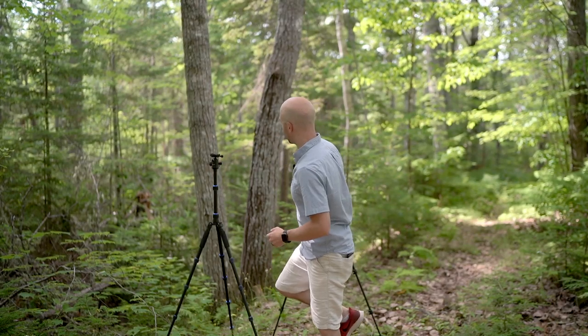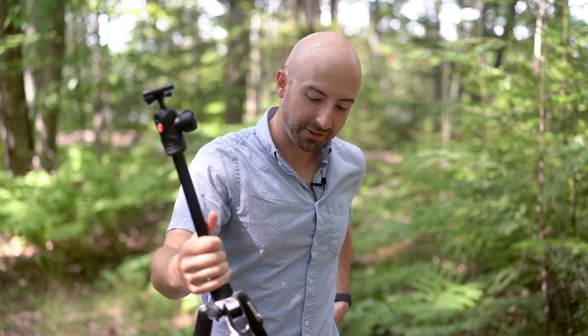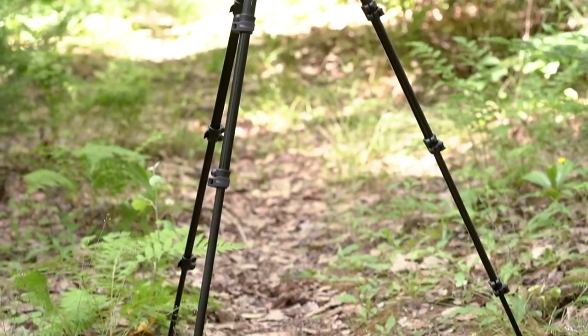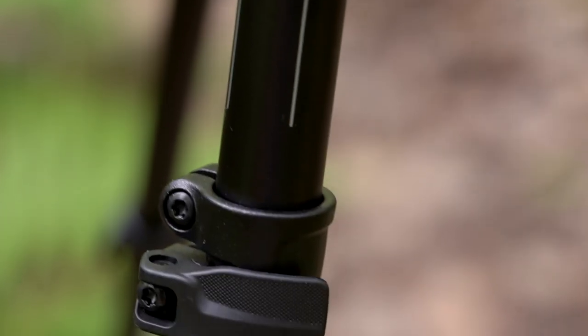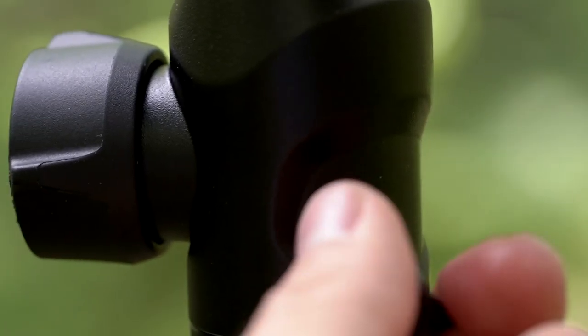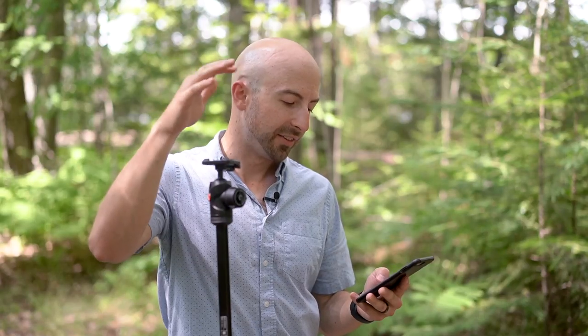Let's start out with some aluminum tripods. First of all, super popular tripod right here — this is the Manfrotto BeFree Advanced Aluminum. This is the cheaper of the two; there's also a carbon fiber version that we'll be looking at soon. The Manfrotto Aluminum weighs in at 3.6 pounds (1.6 kilograms), has a capacity of 17.6 pounds (7.98 kilograms). I'm not too concerned about a high capacity since I shoot with a mirrorless camera that generally doesn't weigh even with a large lens more than about five pounds. This is $190.